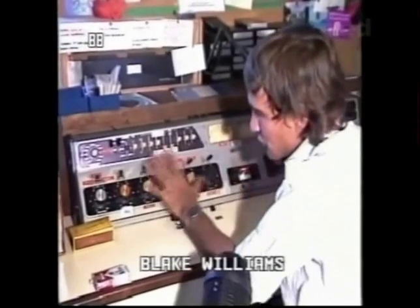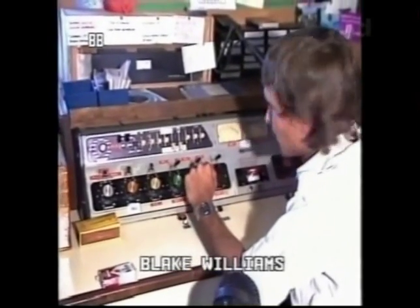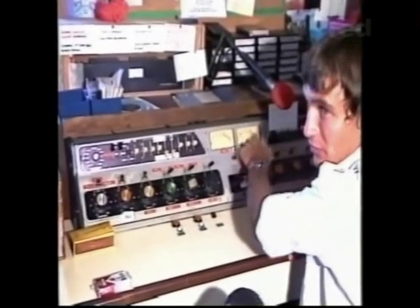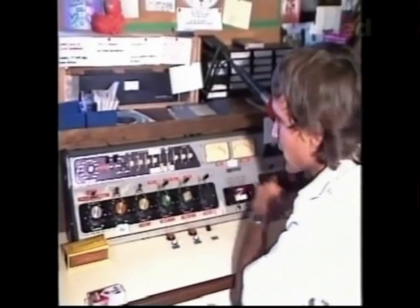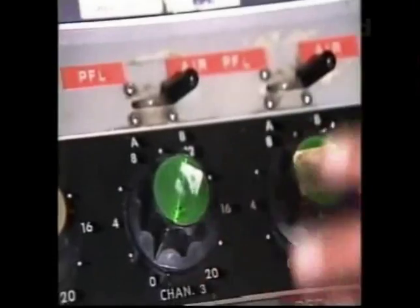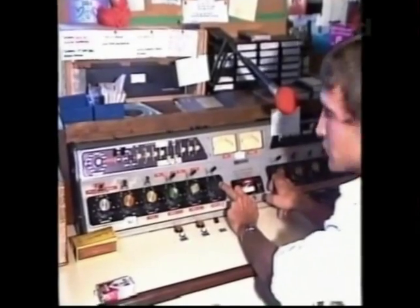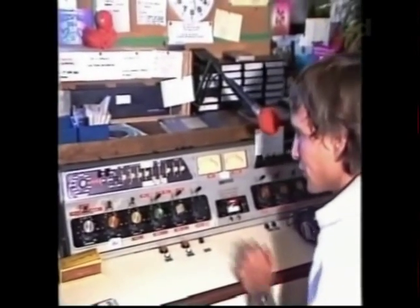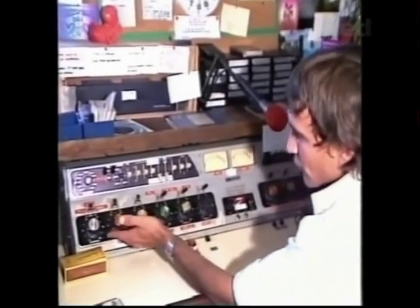Basically, everything has its own individual volume control. The levels are brought up here so we can see what we're doing, so we don't overload any amplifiers on the way to the transmitter. Two turntable pots are here, and volume controls for the cartridge machines, volume controls for the next studio in there, which we can bring in. Our microphone, the news microphone, monitor.